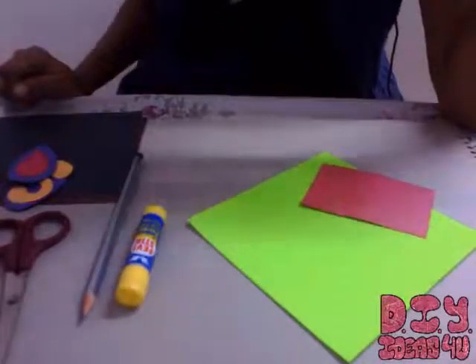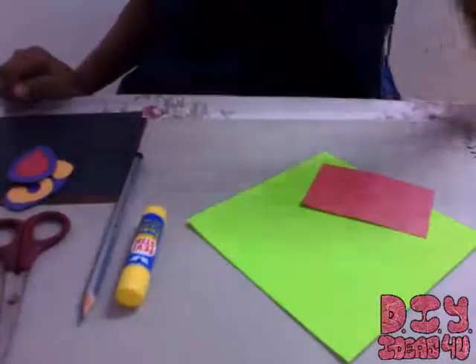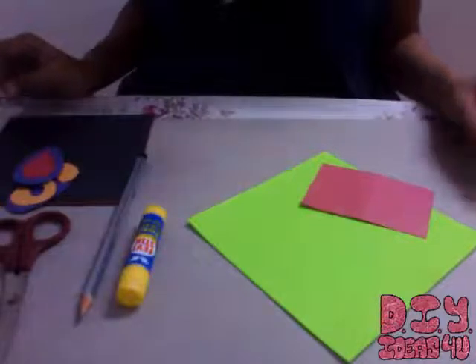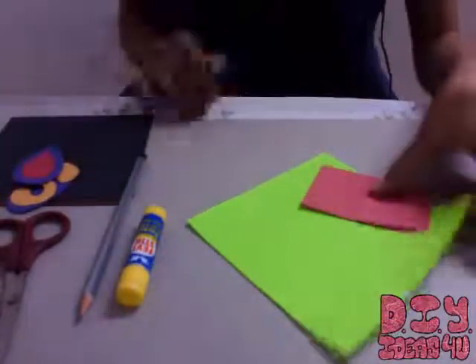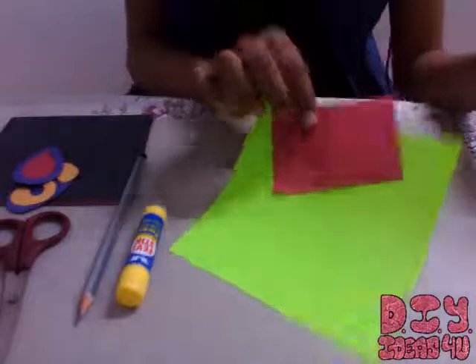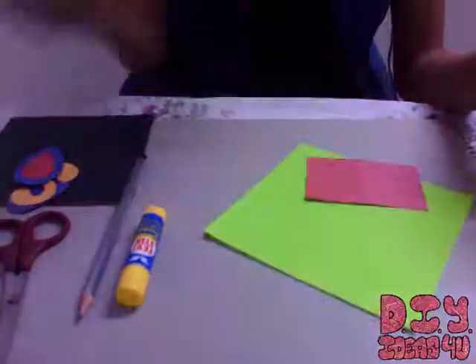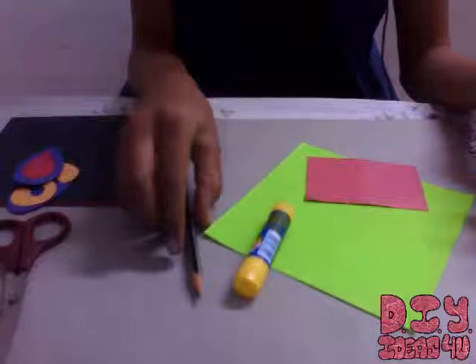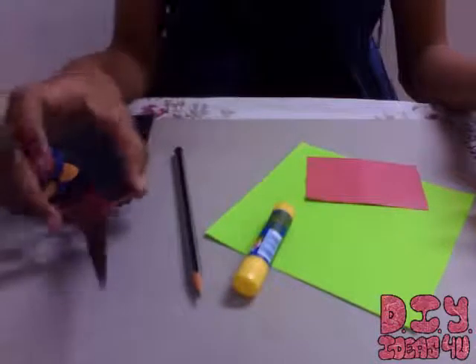Hello everyone! Today in this tutorial I'll be telling you how to make super easy bookmarks. For this we need sheets, colorful sheets, a fairy stick or glue stick, pencil, and scissors.